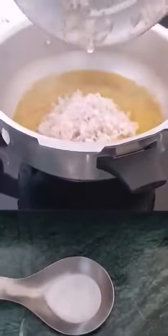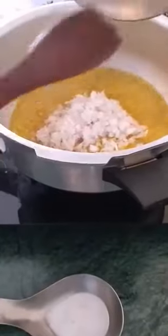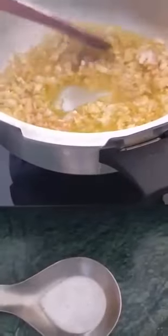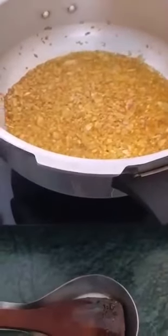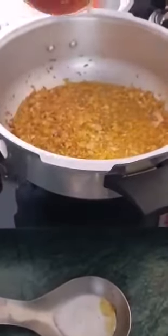Alright, the oil is hot, it's steaming. Now I'm adding the onion. My onions are nice and golden brown — you can see, lightly golden. Now adding the masala.